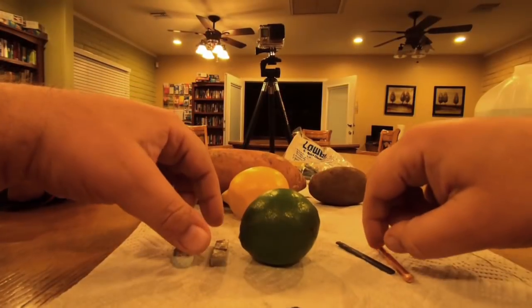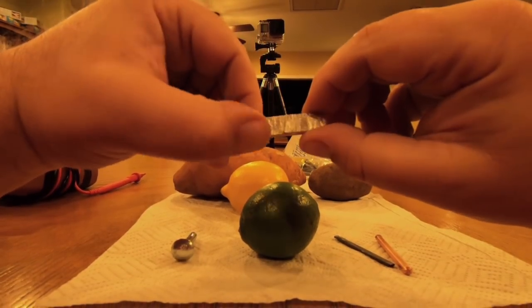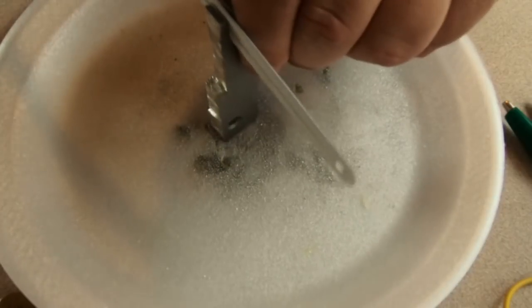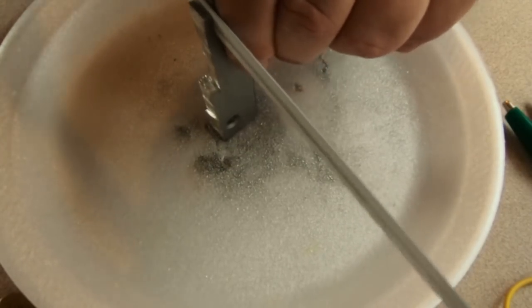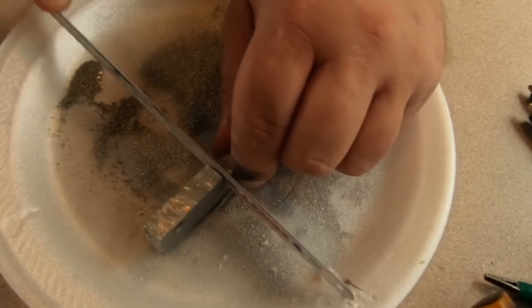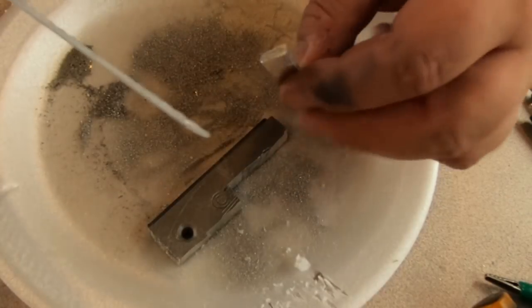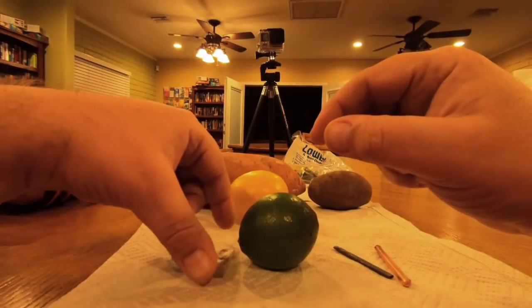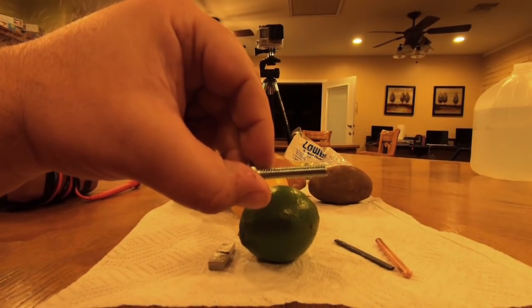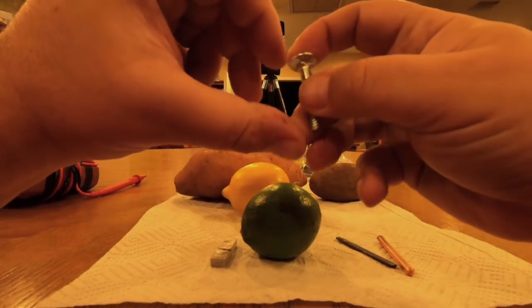And then our cathodes: first, I have a chunk of magnesium that I was able to saw out of a magnesium fire starter. I had to be really careful with that because if it gets too hot you can actually start a fire, so I did it all by hand. The next one is a zinc-plated galvanized carriage bolt that I picked up at Lowe's for like 18 cents a piece.